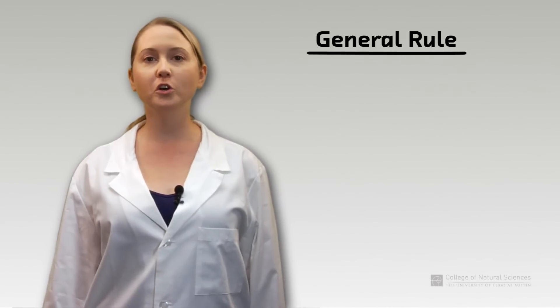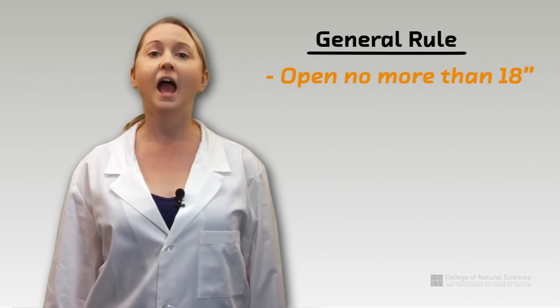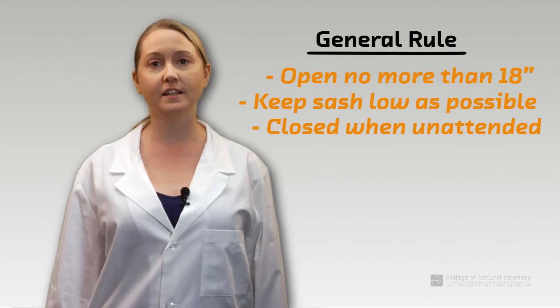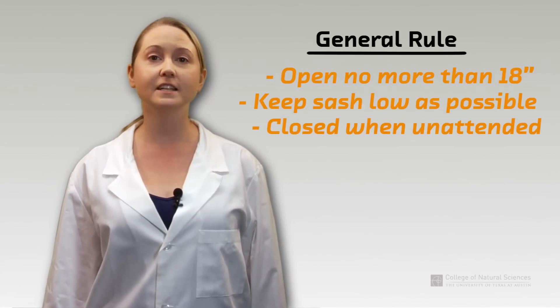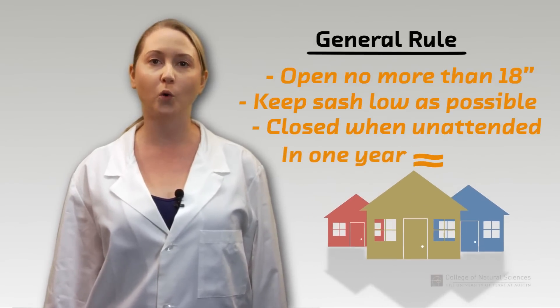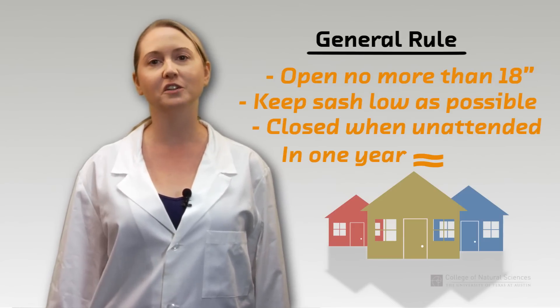As a general rule, the fume hood should not be open more than 18 inches when you are working and should be kept as low as possible. A single standard fume hood open to 18 inches in one year uses about as much energy as it takes to power three homes. Keep the sash closed as often as possible for your safety and the good of the environment.